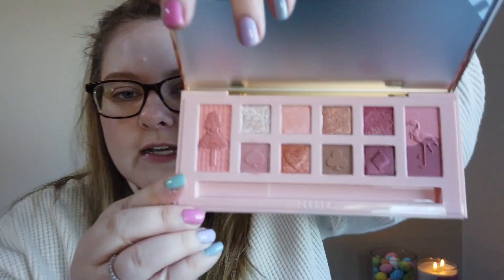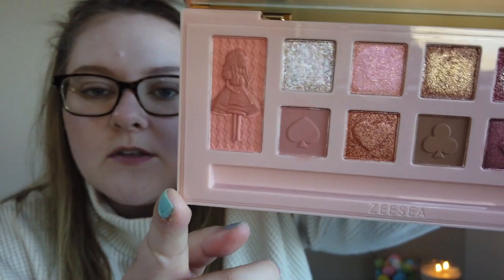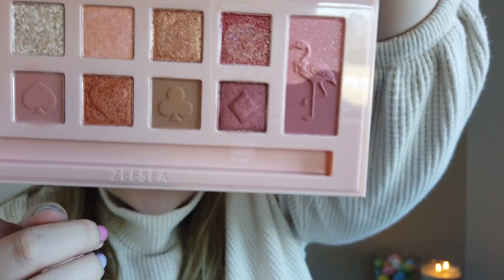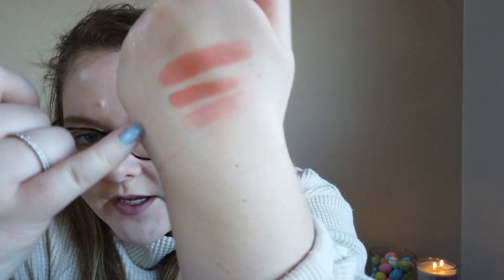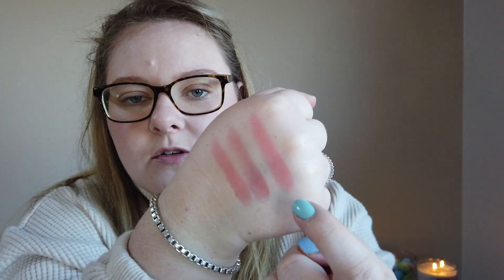Let's look at the blushes. There are two — the first has Alice in it and the other has a flamingo. They both have two colors: the Alice side is a little more peachy and the flamingo side is a little more pinky-berry. I'm going to swatch them individually and then together so you can see what it looks like if you focus your brush on one or the other. That's the lighter shade, the darker, and then together from the Alice side — and the pink alone, the purple alone, and the two mixed.